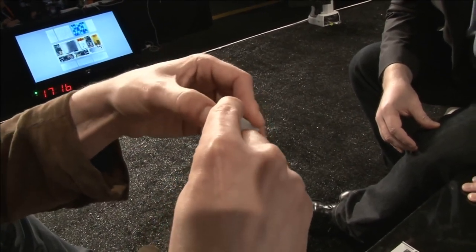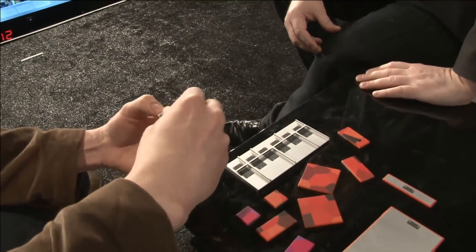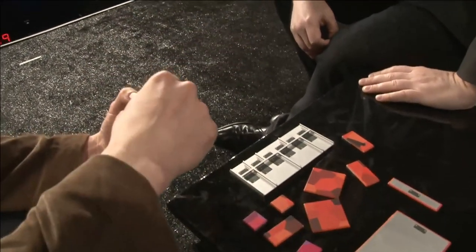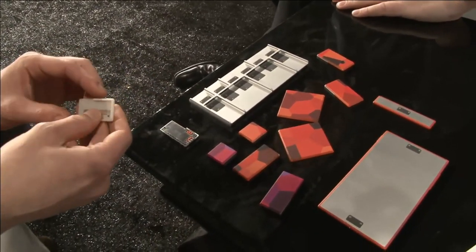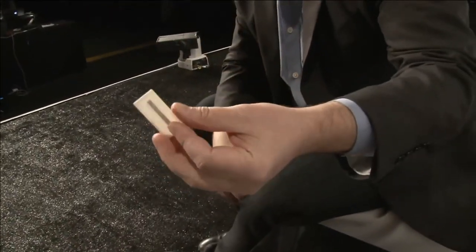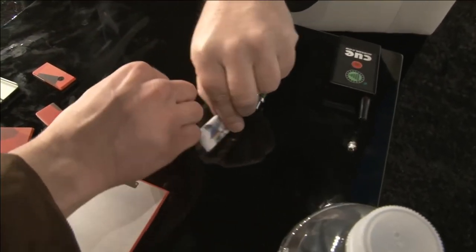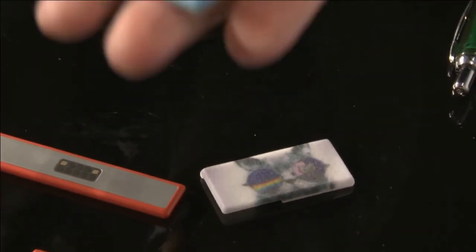Let me remove the enclosure. The enclosures are user serviceable, meaning that a user can remove the enclosure and swap it out for a different one. Because not only are we after functional customization here, but we're after aesthetic customization as well. So Prada or Hermes could make their own cases. Are they 3D printed? Yes, this is a 3D printed one. Here are some other examples of 3D printed ones.